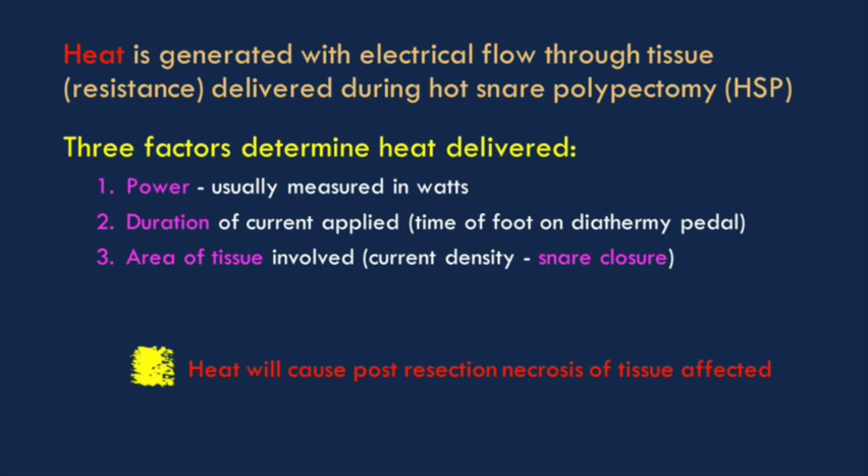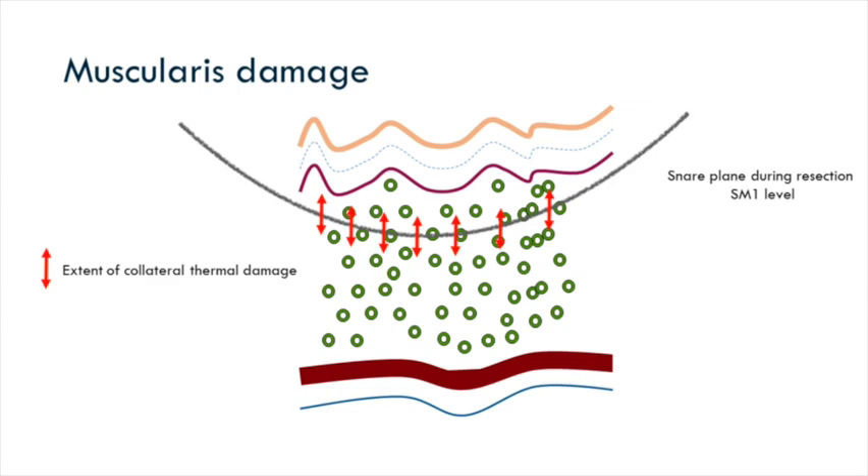If you're going to use heat, you need to think about some factors: the amount of power you deliver, the duration in which you apply that power, and the amount of tissue you have contained within the device — usually a snare. How much snare closure you've got determines how much tissue you've grabbed. You can vary that by adjusting the dials on the power. The duration is how long you spend with your foot on the pedal.